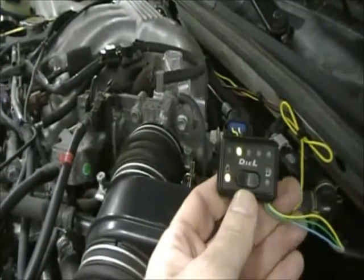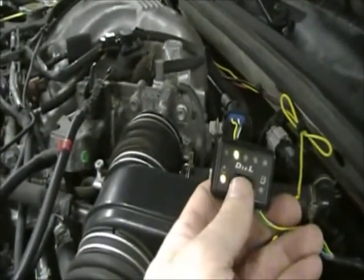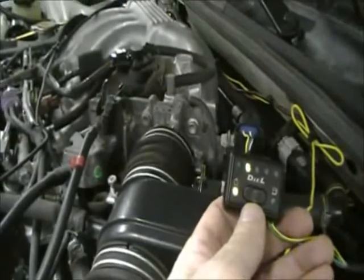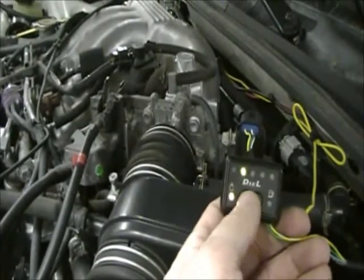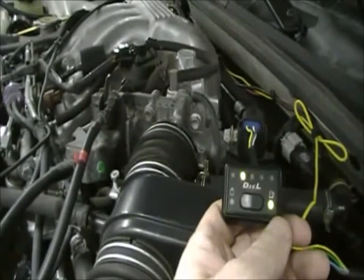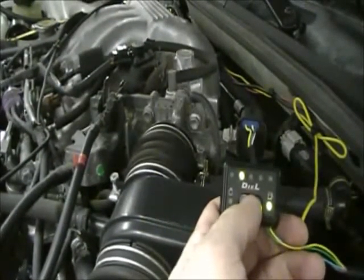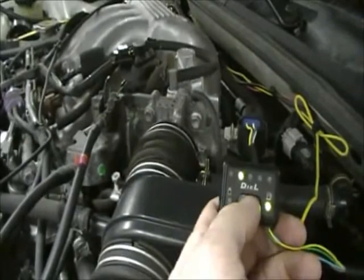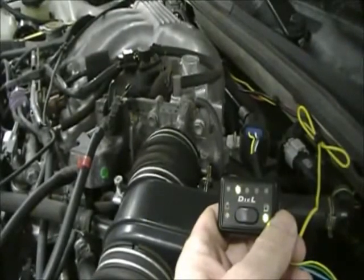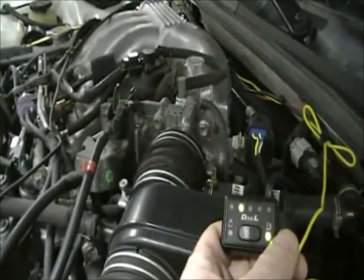I've brought the changeover switch out into the engine compartment so you can hear what it sounds like as it goes from CNG to gasoline. Right now it's running on natural gas. I'm going to switch the car back to gasoline — let's see if you can hear what it sounds like. Now we're back on gasoline. I'm going to switch back to enable CNG, but remember we have to be at 2,000 RPM to activate it. It's ready to go into CNG mode when we reach 2,000 RPM. I'm going to rev the engine and you'll hear the changeover — you might even hear the click.